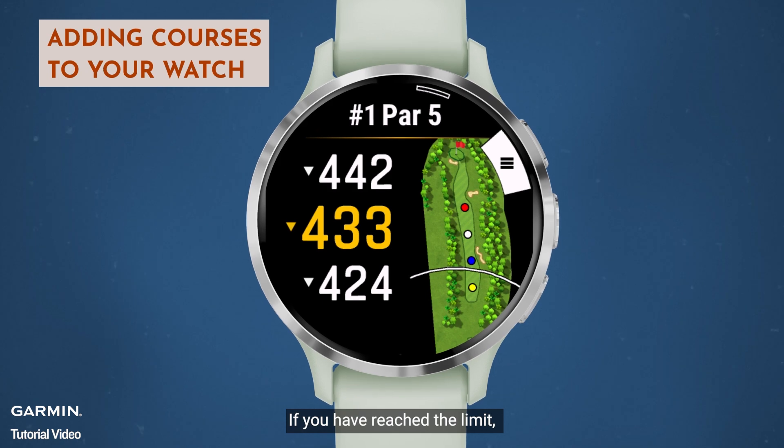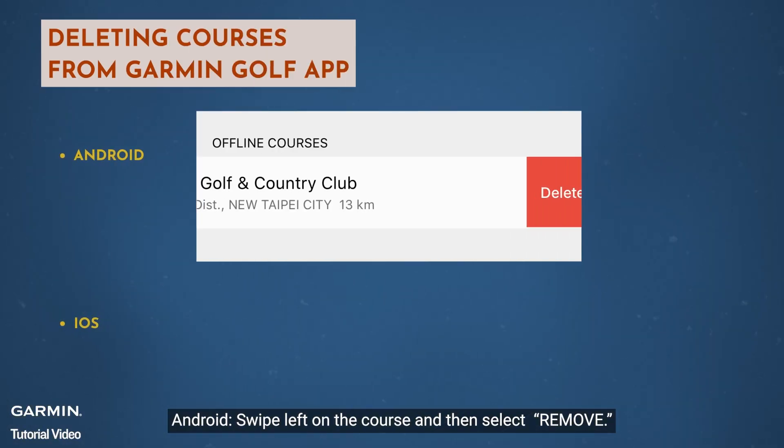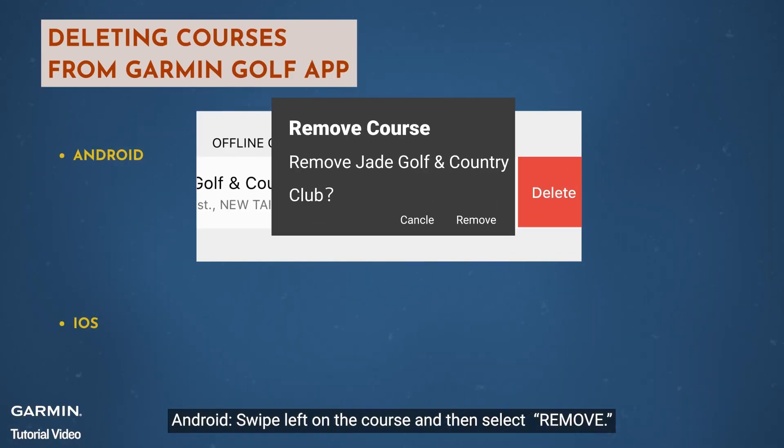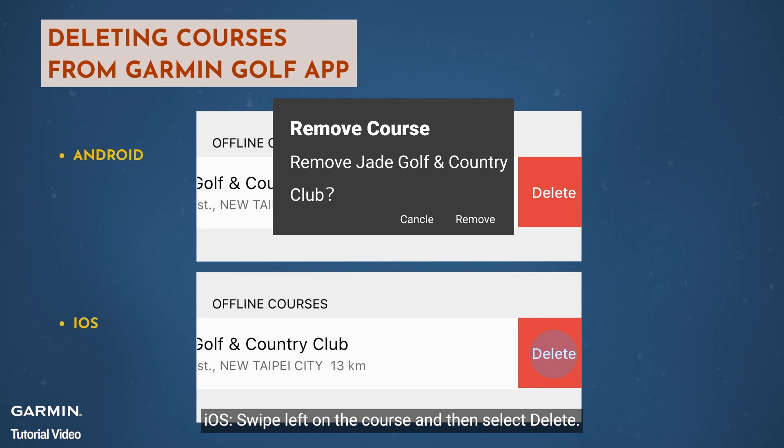If you have reached the limit, select the option below for steps on deleting courses from the Garmin Golf app. On Android, swipe left on the course and then select Remove. On iOS, swipe left on the course and then select Delete.